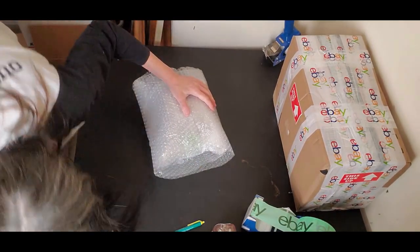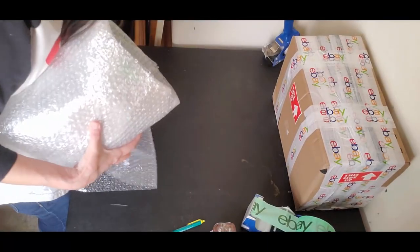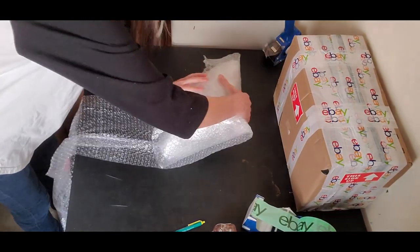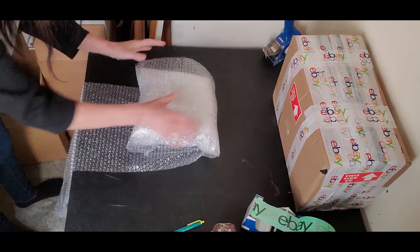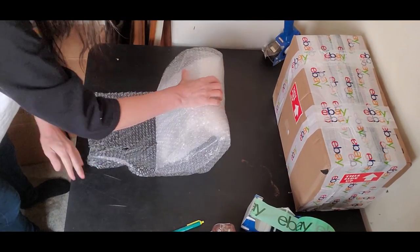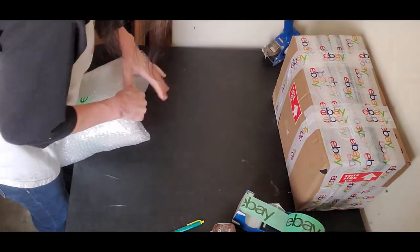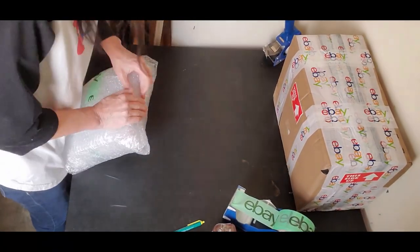There's no need to tape every little layer of bubble wrap — it's kind of annoying for your customer to unwrap all that tape, so I try to just let the bubble hold the bubble, which it will do. I tape at the end. This feels really, really good. The likelihood of this breaking? Very slim. It would take a lot — you'd really have to try.